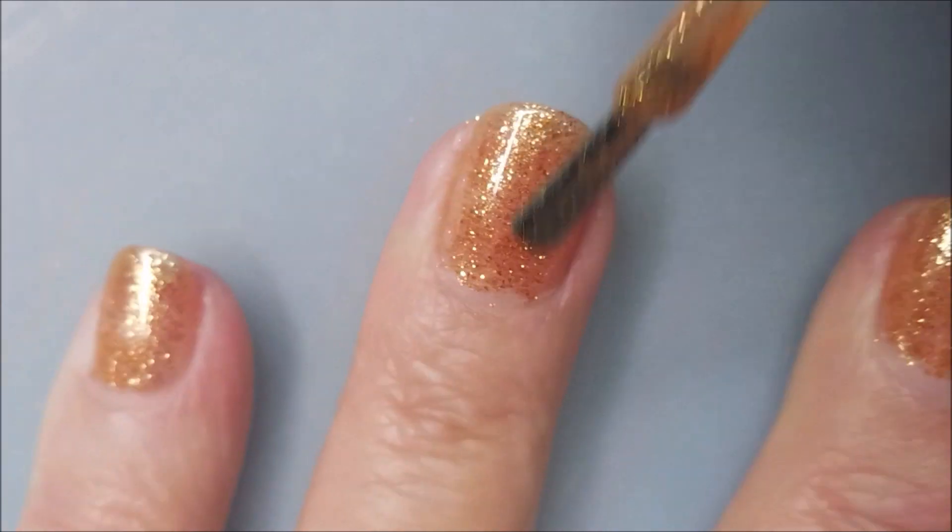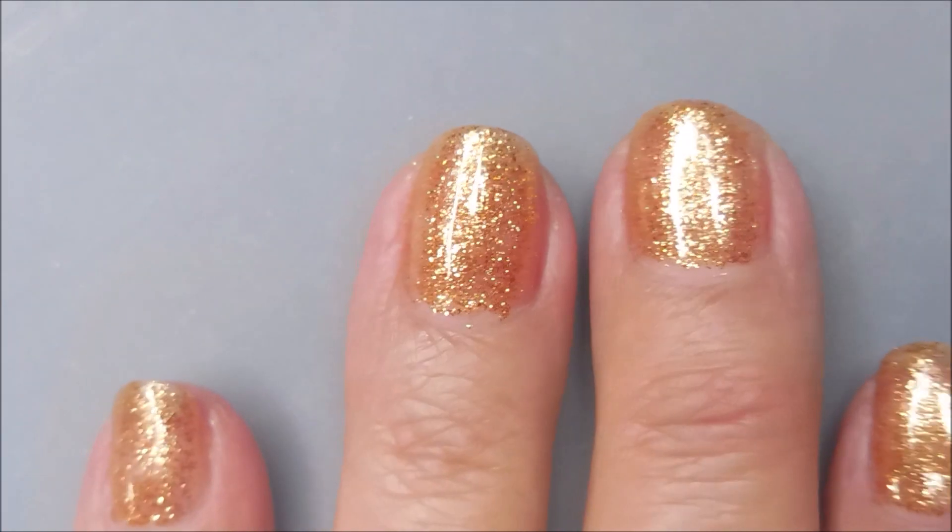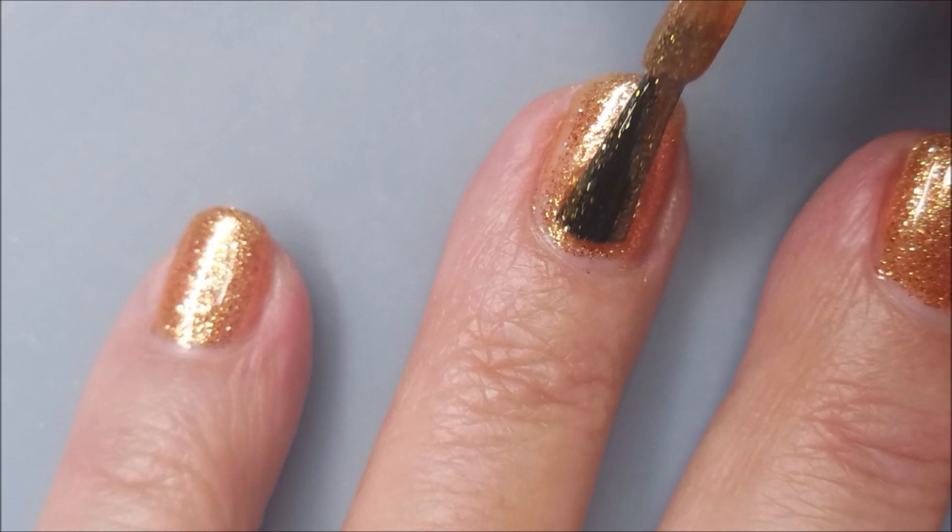There's a lot of people out there that have nail channels that don't do nail art. So I figured, meh, y'all might watch it — you might not.